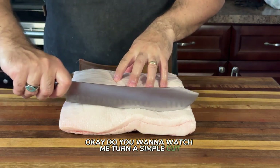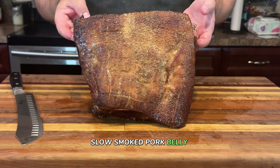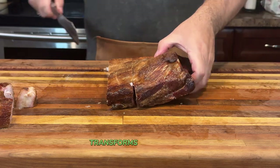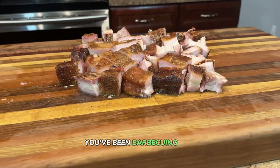Do you want to watch me turn a simple cut into the juiciest, melt-in-your-mouth, slow-smoked pork belly you've ever seen? This slow-smoked pork belly transforms an ordinary cut into a masterpiece of smoke and flavor that'll make your guests think you've been barbecuing for decades.